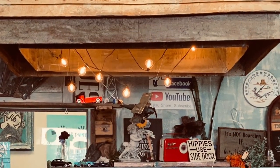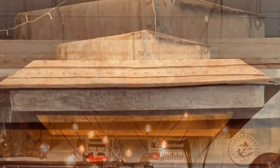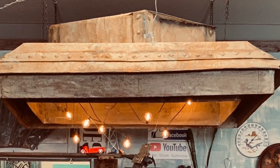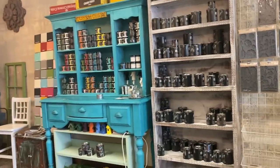Hey guys, what's up? It's Melanie. I wanted to show you this really cool project that I made all out of cardboard. I was watching a video the other day — another DIY retailer had this super cool grain feed that was real, it's metal, and she had it above her register in her store. And I thought, how cool is that? This is what I have now, and I think it's time for an upgrade. Let's see if I can pull it off.